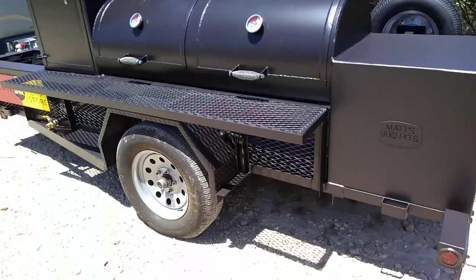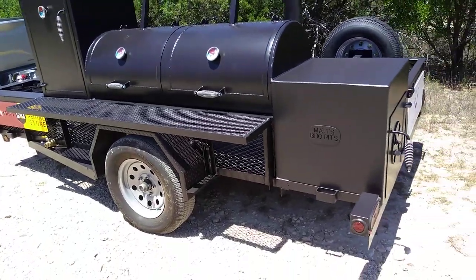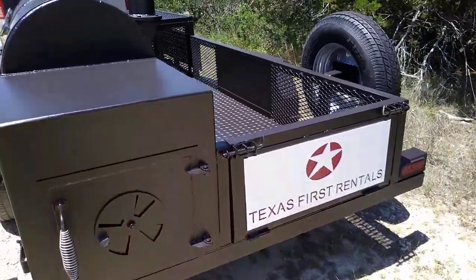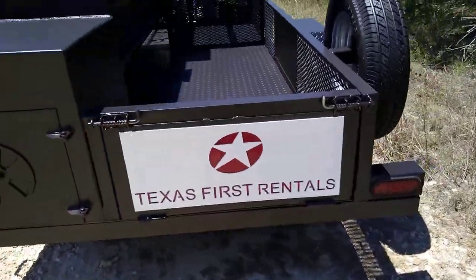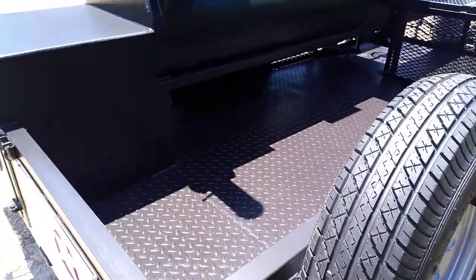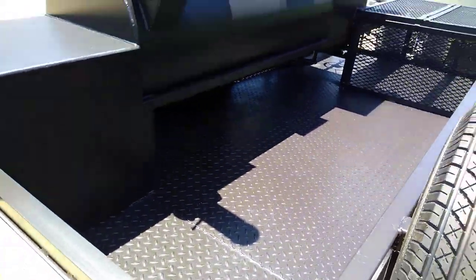This one was configured on a single axle. We've got some signage on the tailgate, a spare tire, and storage space for eight-foot tables.